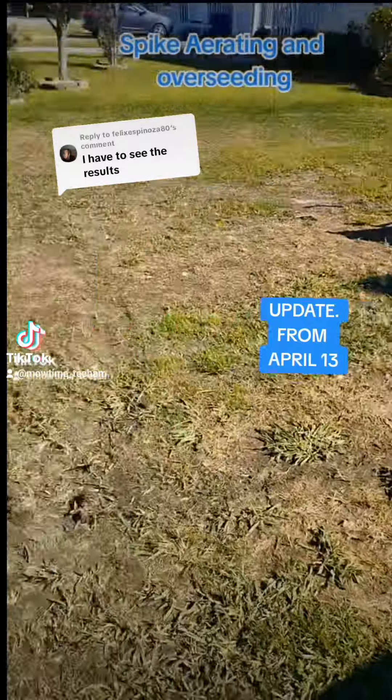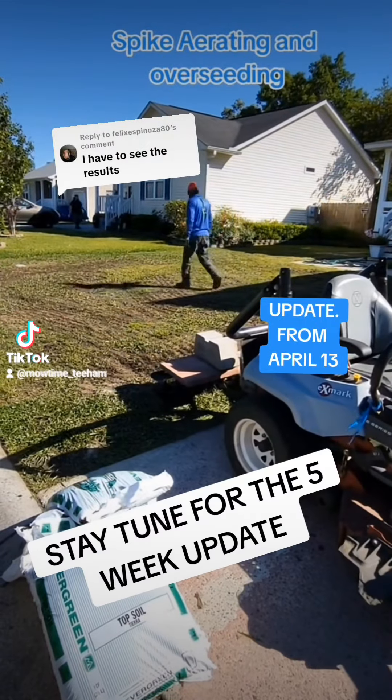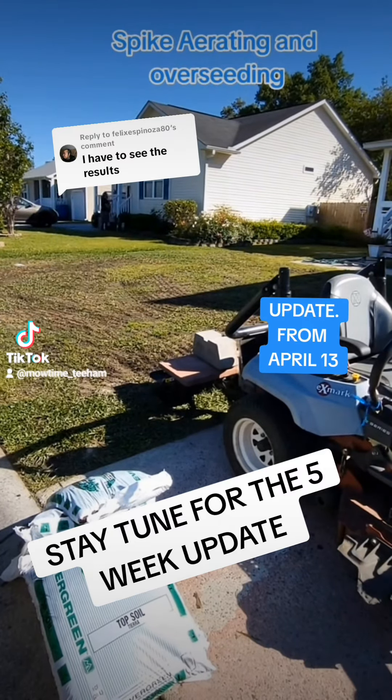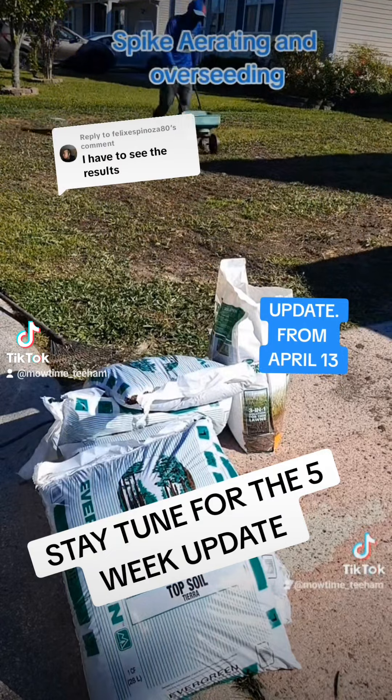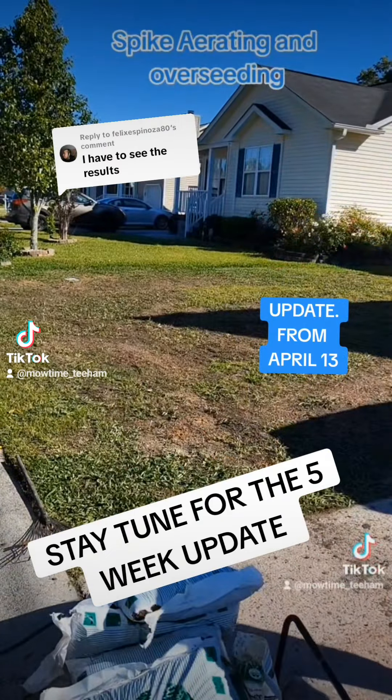Spike aerating and overseeding, fixing the bare spots — stay tuned for the five-week update. Top dressing with topsoil.